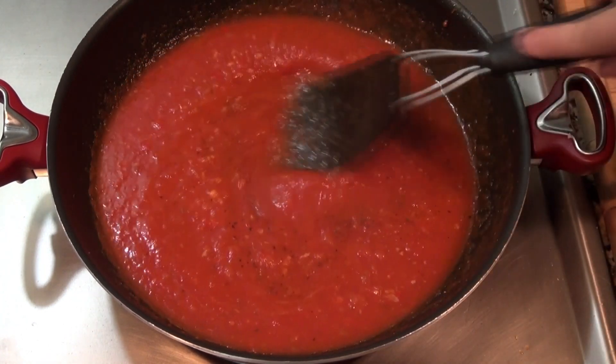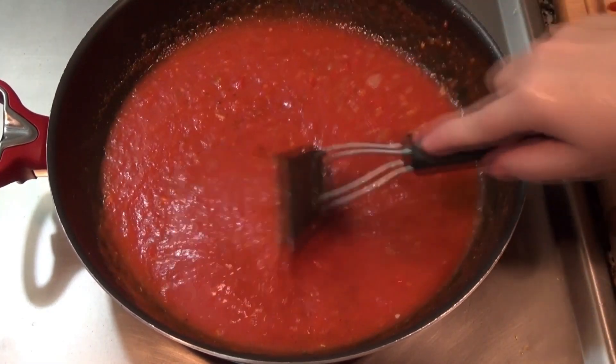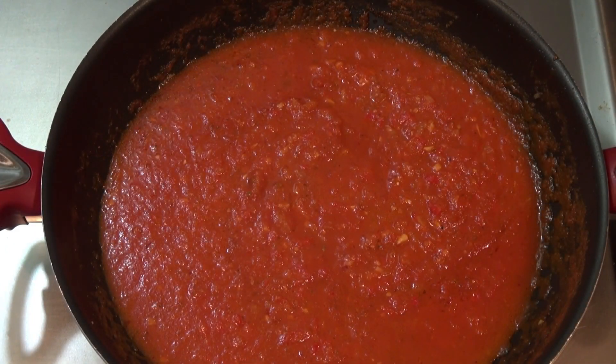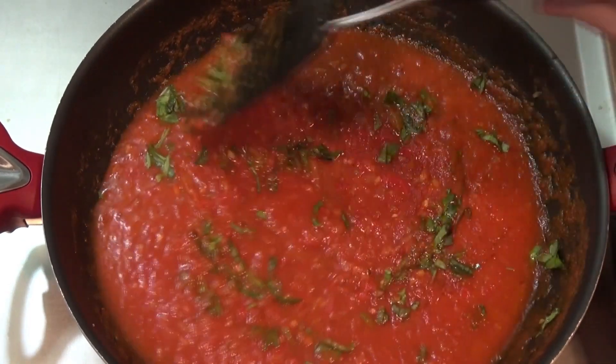I'm going to cover this pot and let it simmer for 20 to 30 minutes. Our sauce is nice and ready. I'm going to turn off the heat and add about a quarter cup of freshly chopped basil. You might want to taste it and see if you need to adjust the salt.